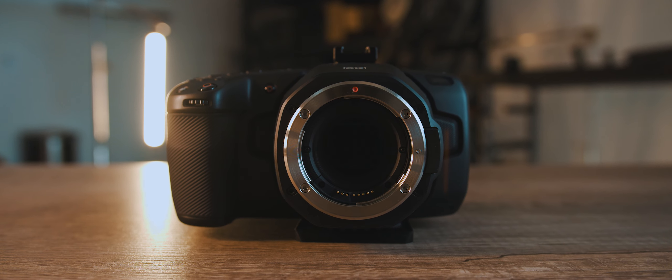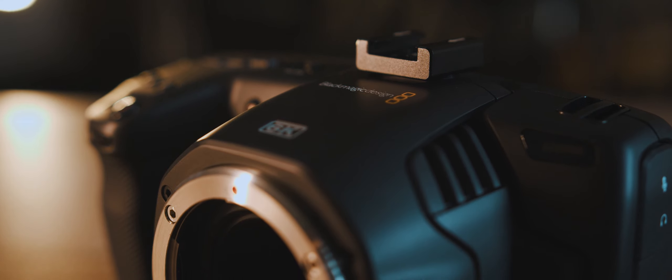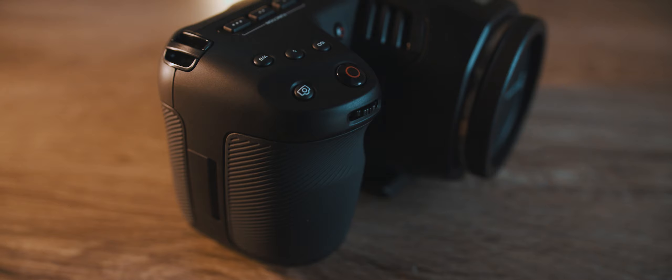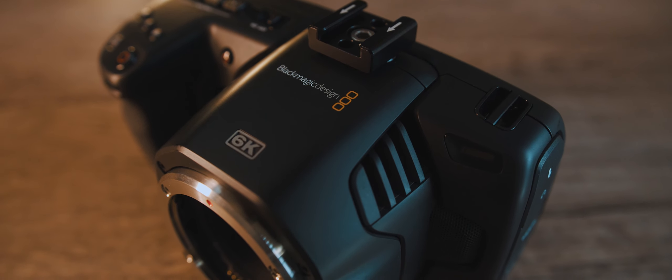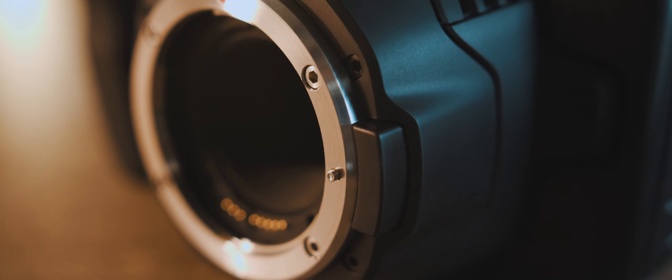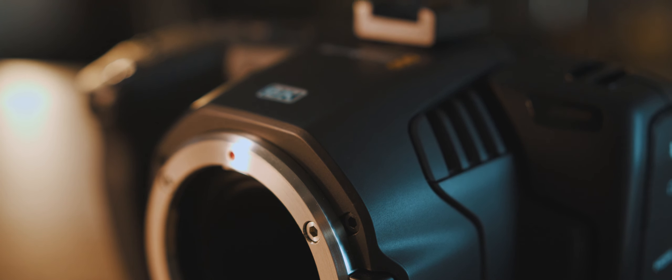My initial take on the design of this camera is positive. It's basically a clone of the Pocket 4K, and I'm a fan of its beefy design and rubberized hand grip. The only noticeable difference is the lens mount and its badass 6K badge it wears just before the EF mount. The front of the camera is noticeably larger than the 4K, but still feels just as light.